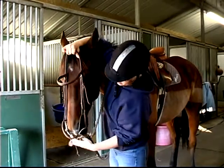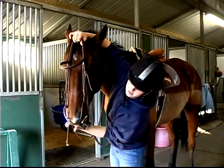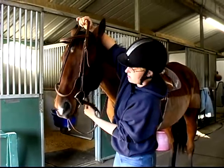I'm going to reach down between his ears and take the bridle in my hand, and I'm going to put my fingers in the corner of his mouth. There's no teeth there so don't worry about it.